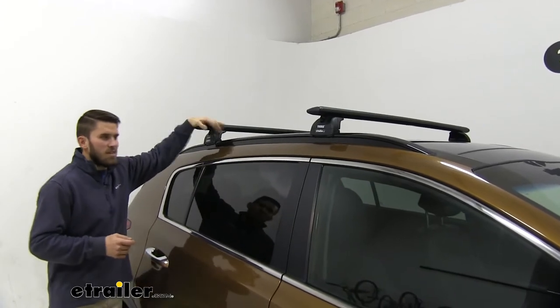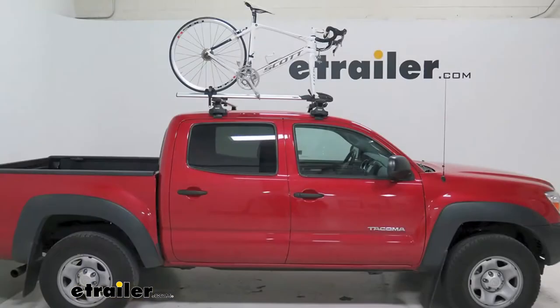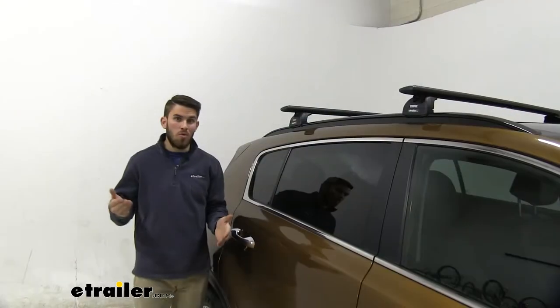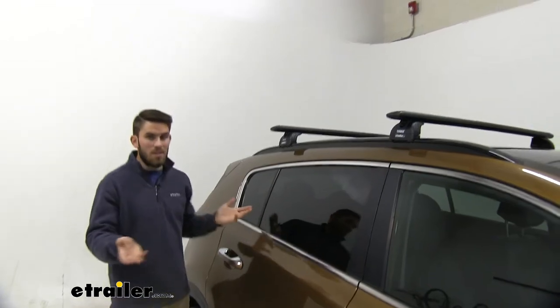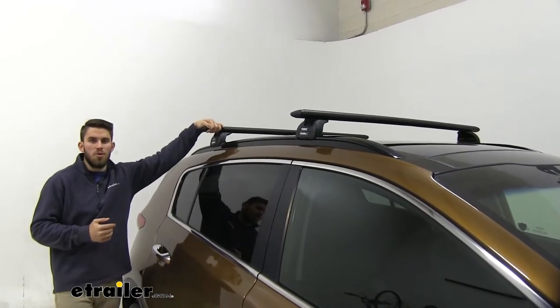This roof rack is going to allow us to get some of our favorite rooftop accessories loaded up, whether we have a bike rack, maybe a kayak carrier, maybe even a rooftop cargo box for a longer road trip where you want to conserve on space inside the vehicle. You can get any of those things loaded up on top of your Thule roof rack.